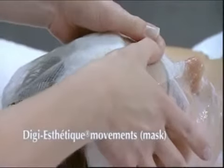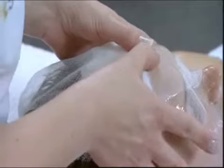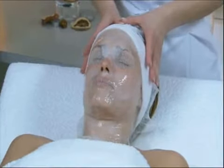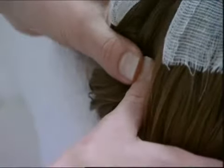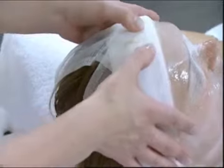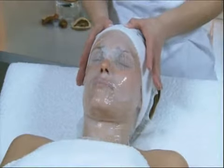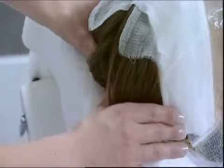During this time, carry out Sotheys digi-aesthetic movements on the skull. Along the governing vessel, then on the midline of the bladder meridian.